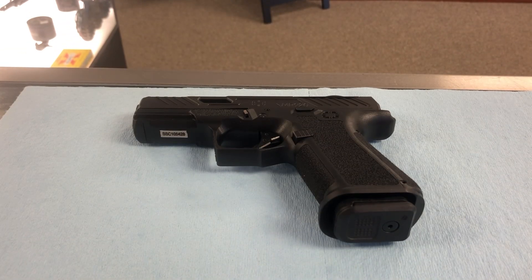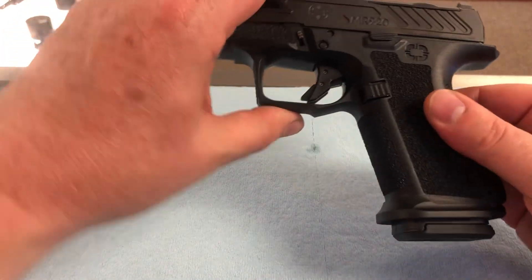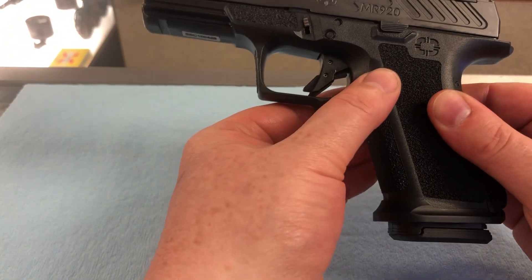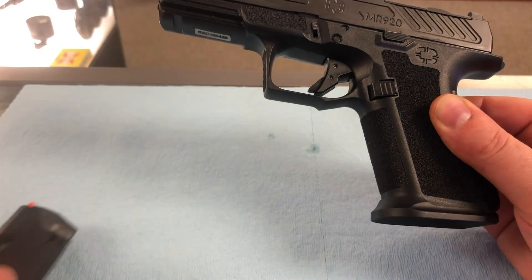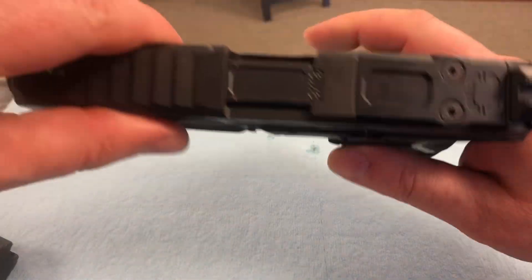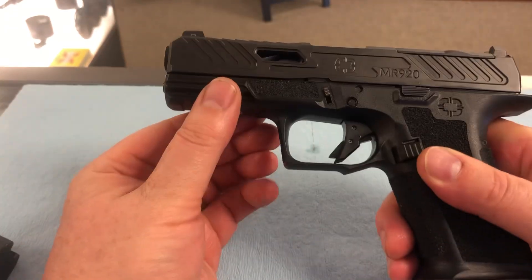First, we want to make sure it's pointed in a safe direction. Why do we want to point it in a safe direction? Because if it were to accidentally go off, we don't want it changing our life or the lives of one of our loved ones forever. So it is pointed in a safe direction. Next, we are going to make sure that it is unloaded. We're going to do that by using your magazine release — pop that out, check the mag, it is unloaded. Next, we're going to rack the slide back, and there is nothing in there. So we do have an unloaded pistol.